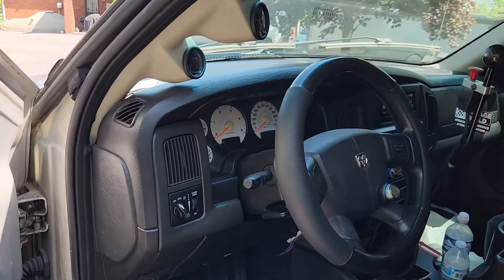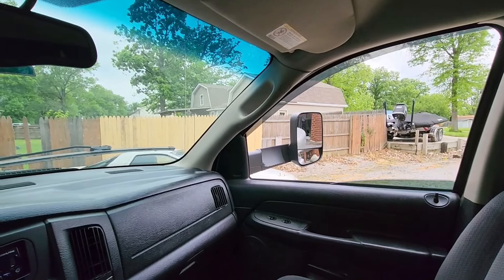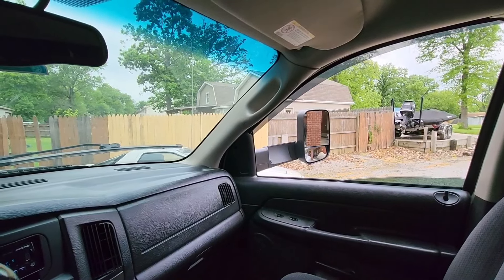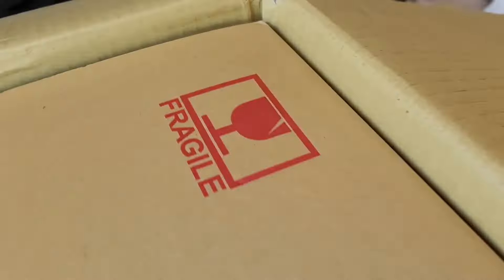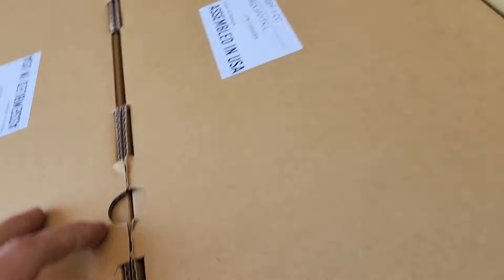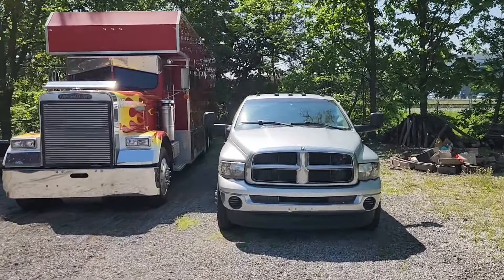You can definitely not know what you're doing and still get these installed properly. This is like top-notch, this is like OEM quality stuff. Definitely a little dirty, a little damage - no big deal. Gonna start on these Boost Auto side view mirrors.